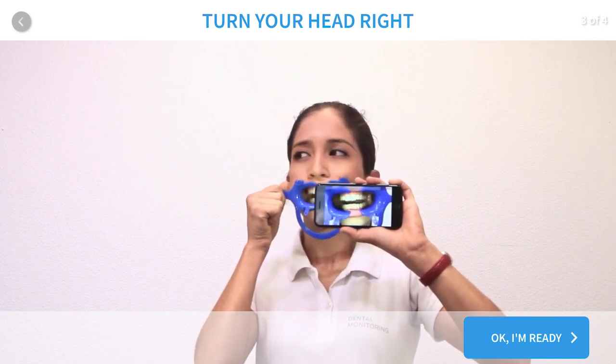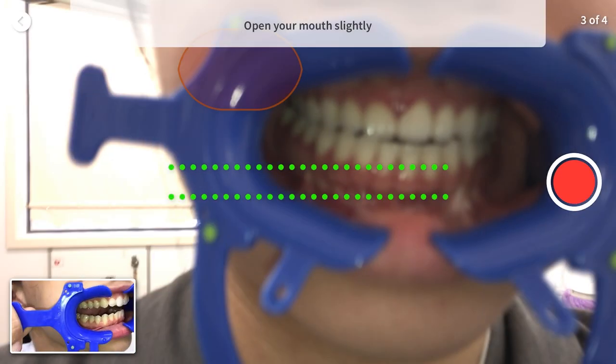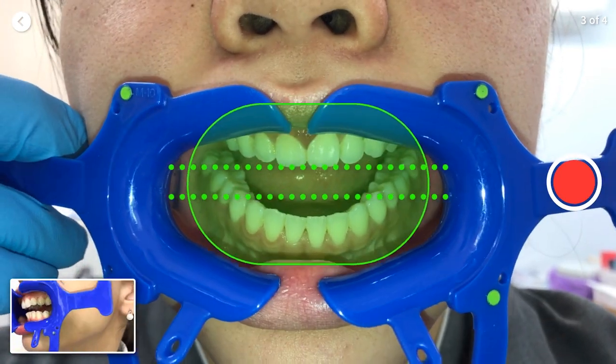The third scan is very similar to the first one, but just without your aligners. Click OK and ready to start. Open your mouth slightly, just about a finger space, then click the volume button to start your scan.